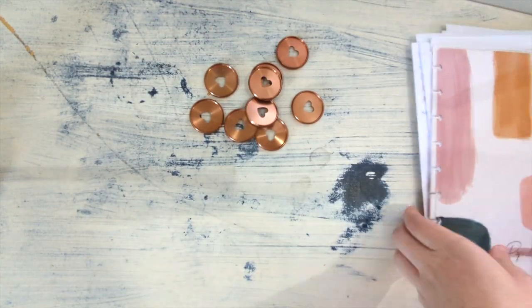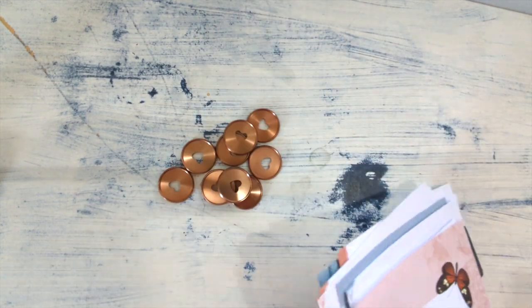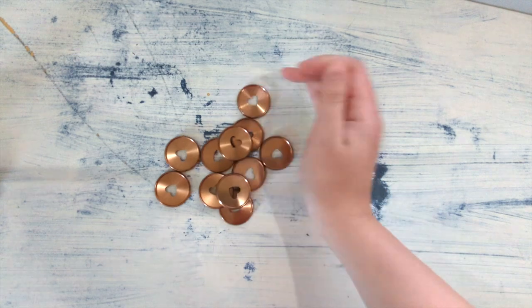Alright, so I took all the pages out and now I just have the discs. I'm going to add these other two discs that I pulled from my stash.